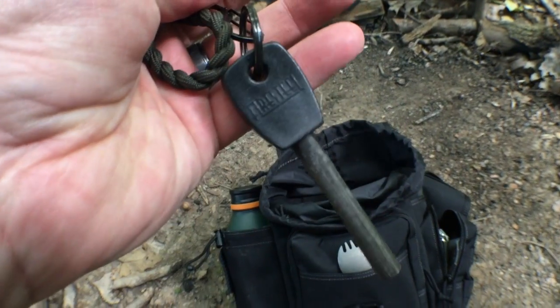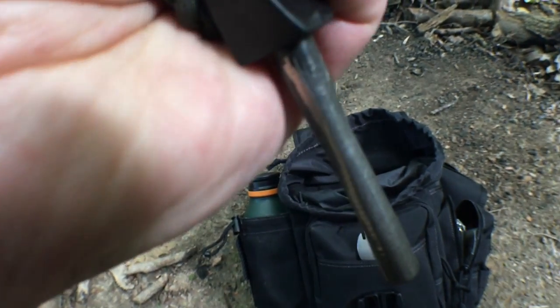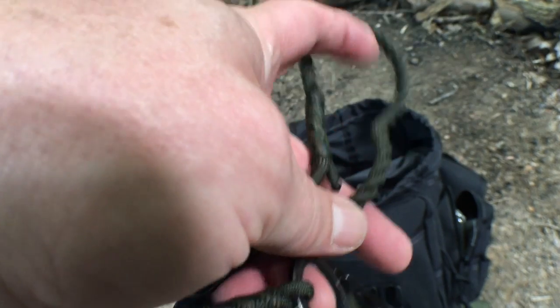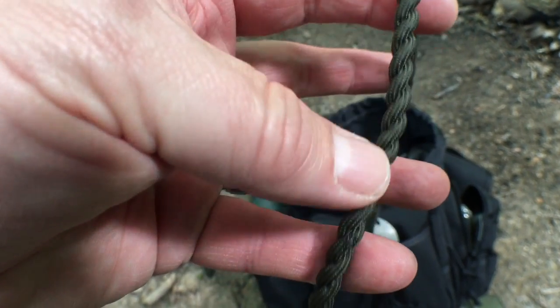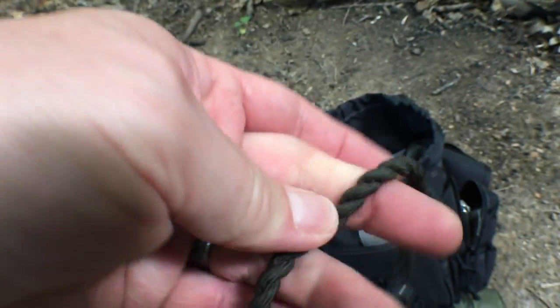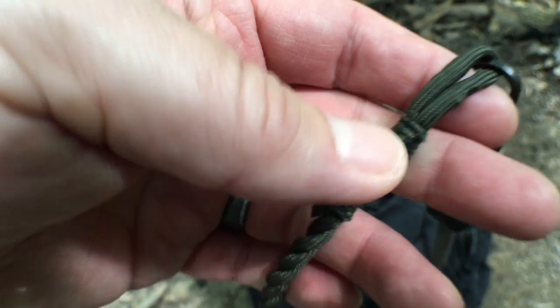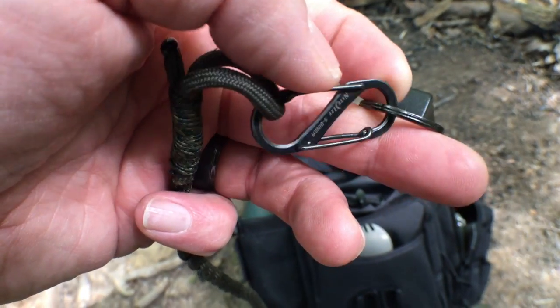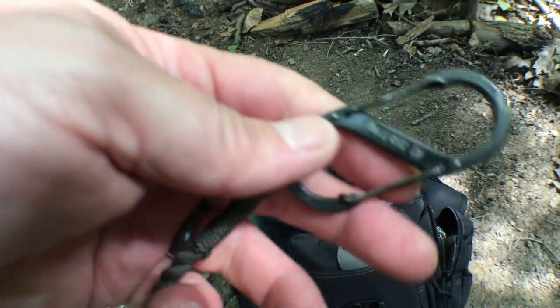This is my ferro rod — it's a Light My Fire Army version, the big one. You can see it's been pretty well used. I have it set up on a lanyard that I tied myself using a two-strand twist of 550 paracord, with some binding done with smaller accessory cordage, and it's on a Night Ize hook. There's a smaller one and a larger one so I can attach it to my belt. I always have a ferro rod in my kit no matter what.